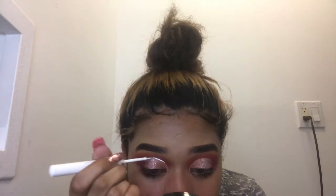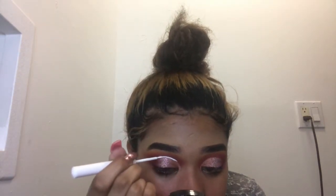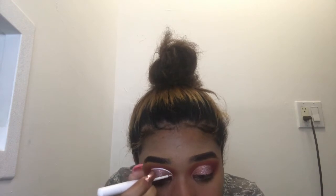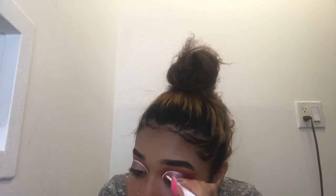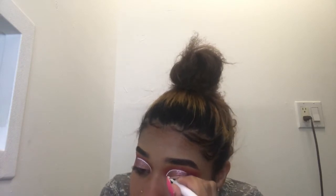I'm going to take this NYX white eyeliner and just draw a line. This is the liner, and here is how the eyes are looking. Now I'm going to take this black NYX liner.